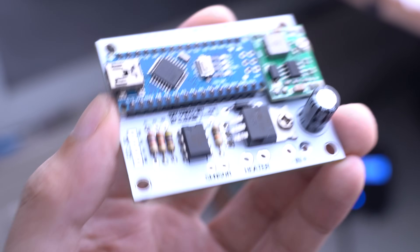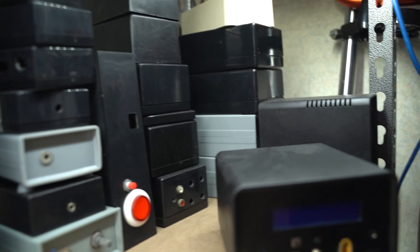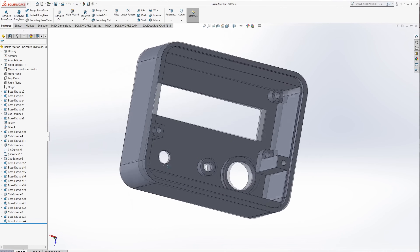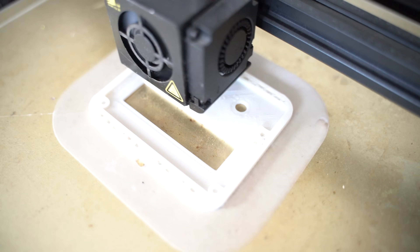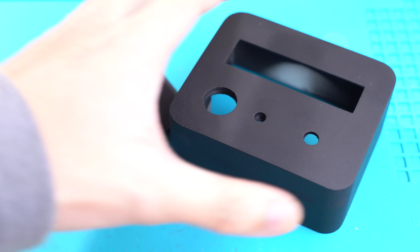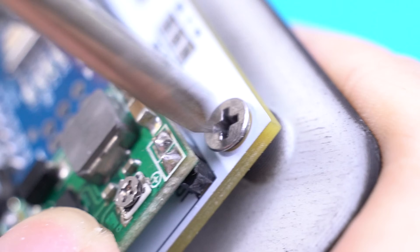And now you have an assembled Hakko 907 digital soldering station board. For the enclosure, you can buy a ready-made one and just drill some holes, just like I did for my mini spot welder project. But I wanted mine to be really small and aesthetically pleasing, so I ended up 3D modeling one on SolidWorks and sliced it up on Cura. I then 3D printed an enclosure and took it out for a matte black paint job. If you want the 3D printed design, you can download the STL files from the links below. I proceeded by mounting the DC jack and screwing it in place. If you're using my 3D printed design, no need for standoffs — just mount the board in place.